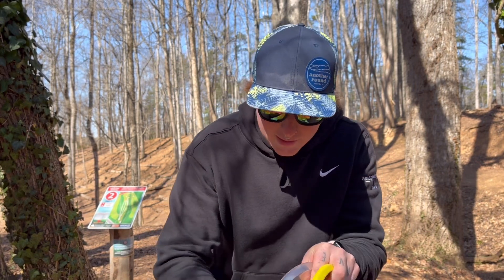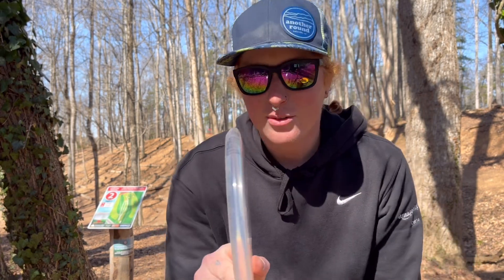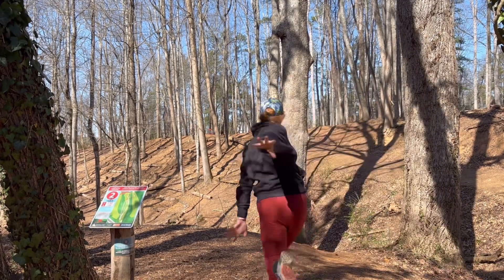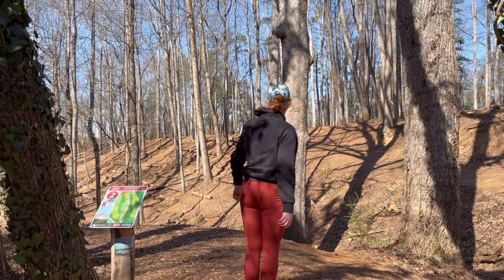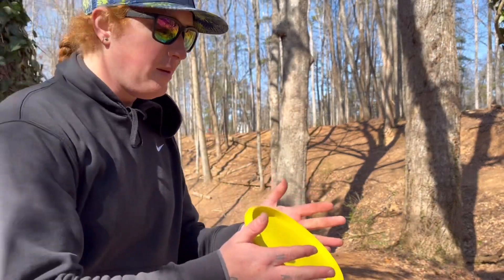Hole two, 230 feet — I'm just going to throw it straightish and hope it fades a little bit left. Oh well, looks like it turned over. I'm going to be scrambling — maybe be able to save a par.